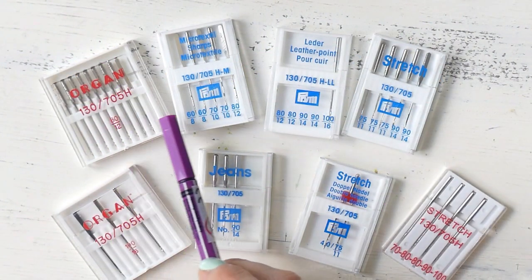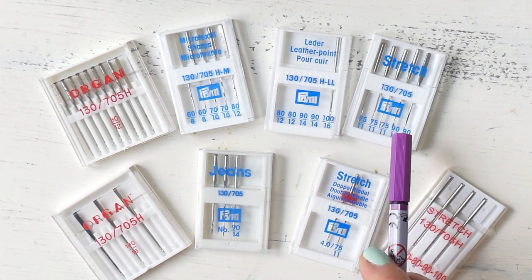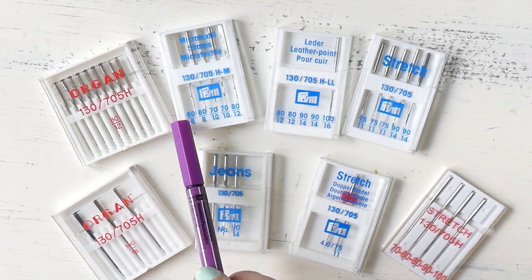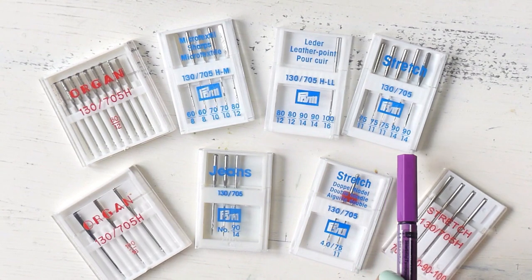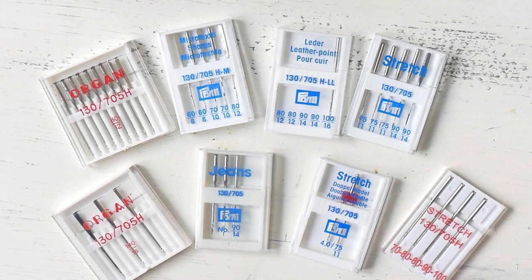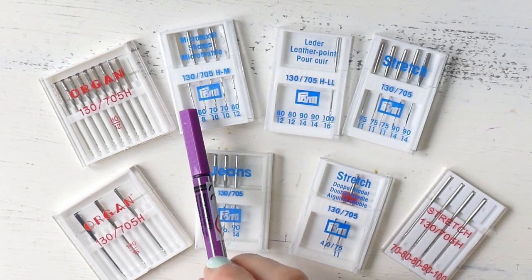Now let's talk about the numbers on the bottom of the packaging, which refer to the size of the sewing machine needle. The larger numbers use the metric system and refer to a fraction of a millimeter — for example, size 60 means the needle is 0.6 millimeters thick. The bottom row of numbers is for U.S. sizing. Some packages list both systems, while others only show the European system. The smaller the number, the thinner the needle, and vice versa.